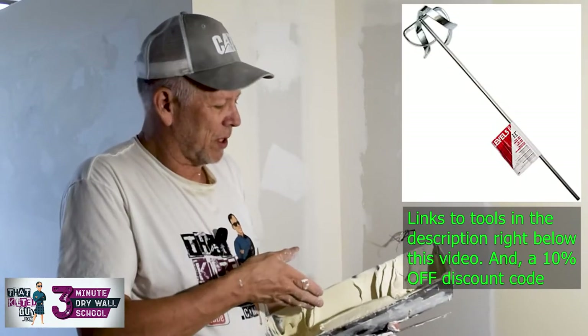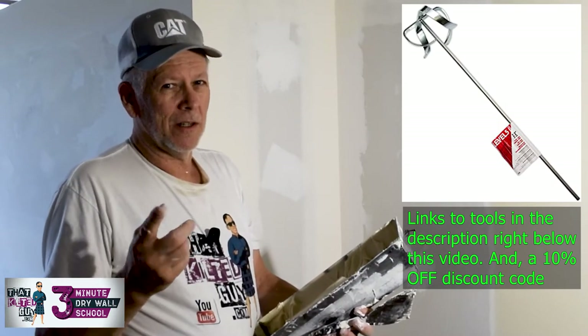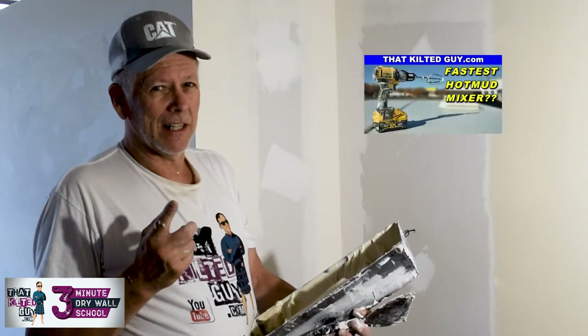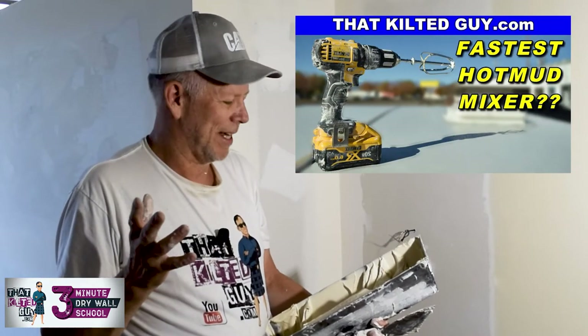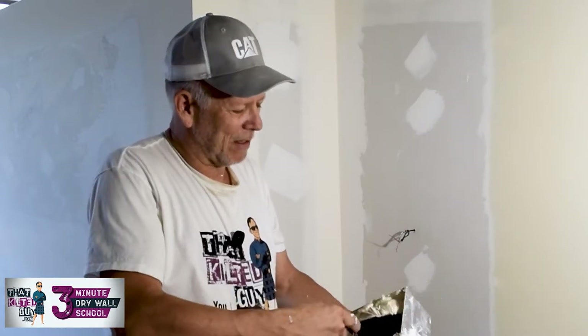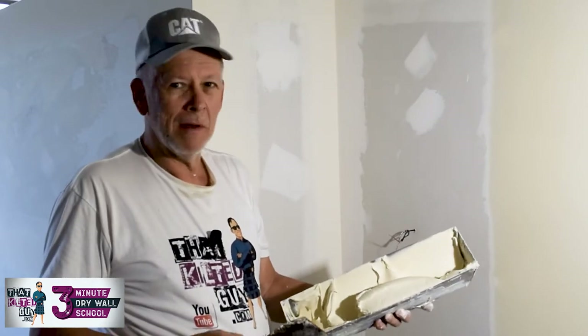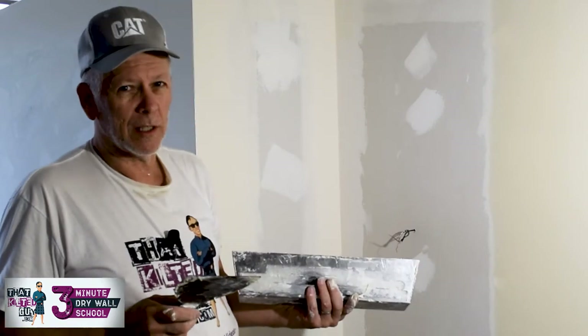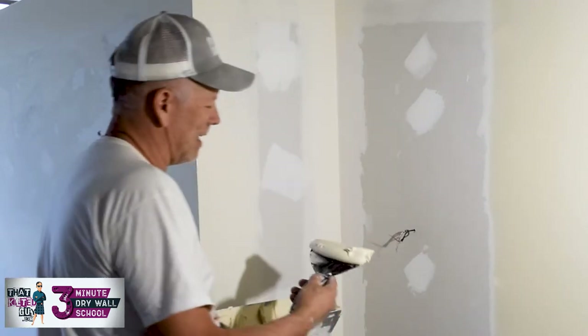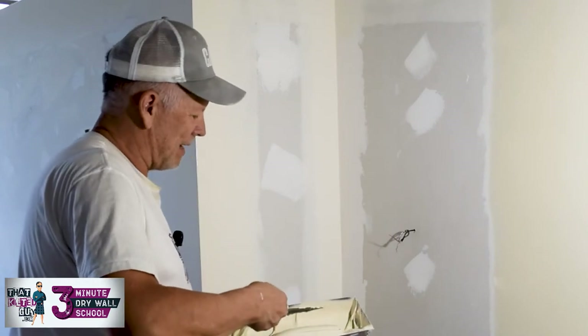Throw some in your pan, go down to the hardware store or the thrift store, and pick up a 99-cent egg beater — you can usually get two of them for a dollar. Chuck that up in a drill and stir it up. It will feel like whipped cream compared to straight out of the box, which feels like a dog turd or something.